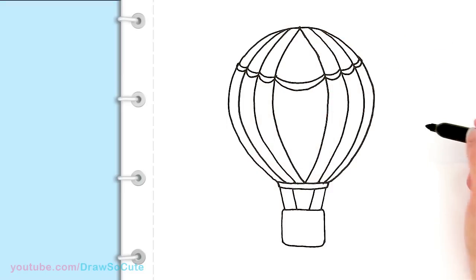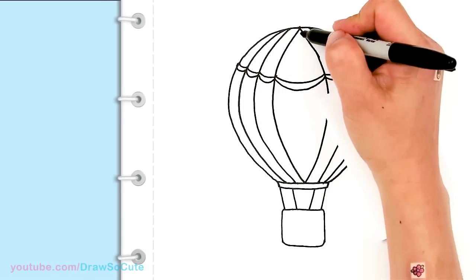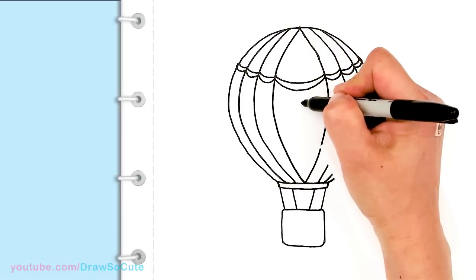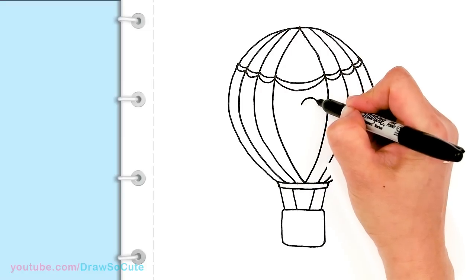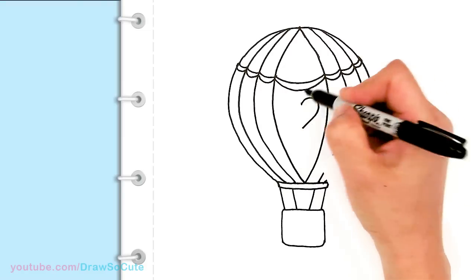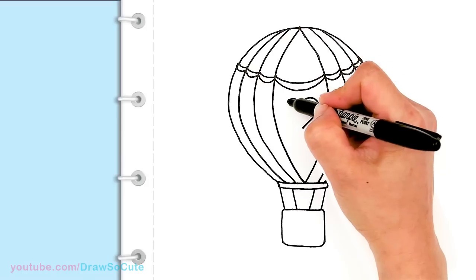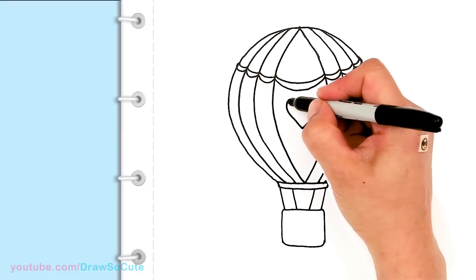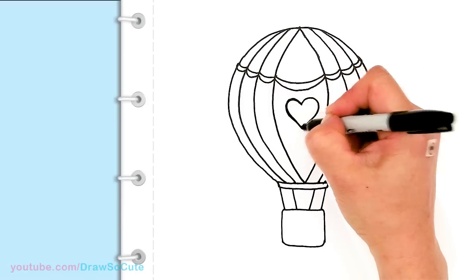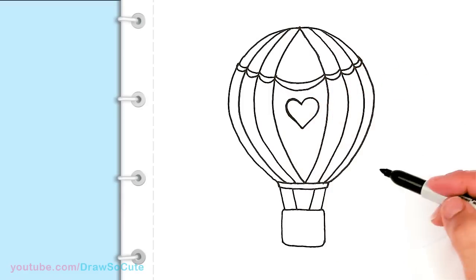In the center, decorate your hot air balloon however you want. I'm going to put a little heart right here in the center — giving myself a center point and drawing a heart. Because it is a Draw So Cute balloon, right? Okay, I've got my heart in.